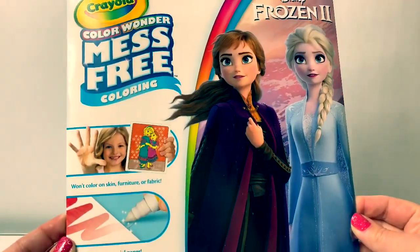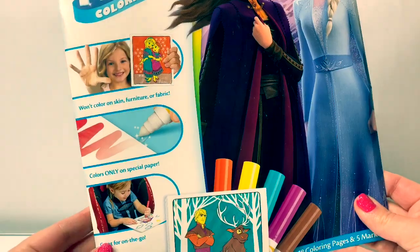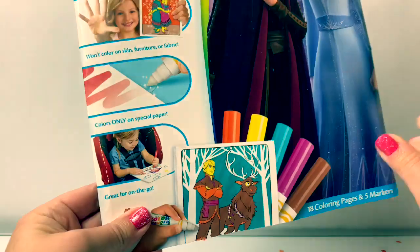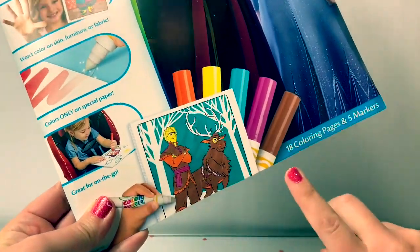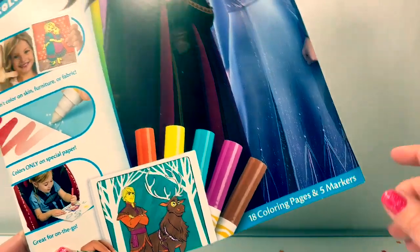This Color Wonder mess-free coloring is super awesome. It doesn't color on your skin, furniture, or fabric. Colors only on the special paper. Great for on the go. And it comes with 18 coloring pages and 5 markers.